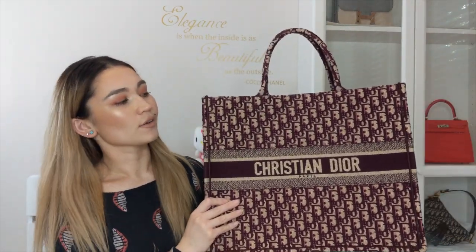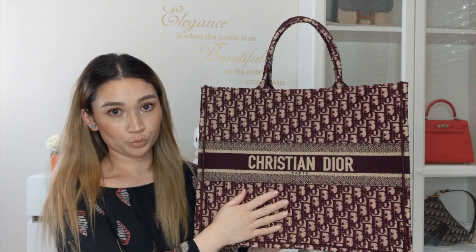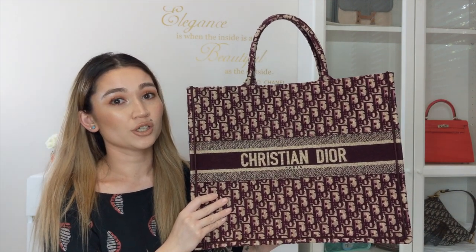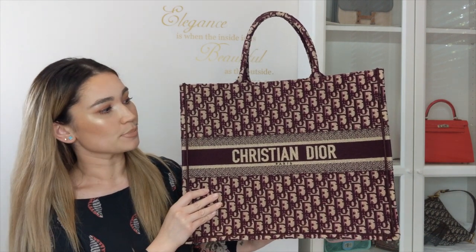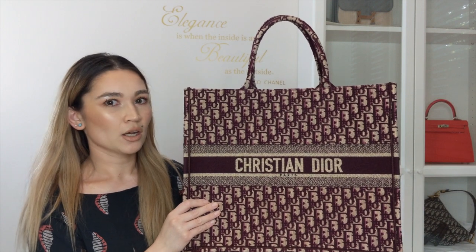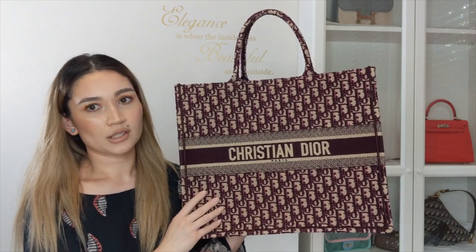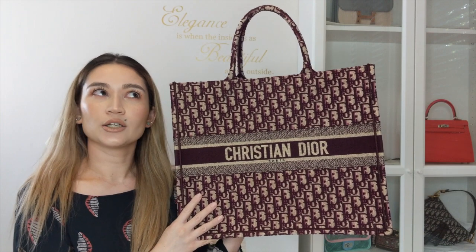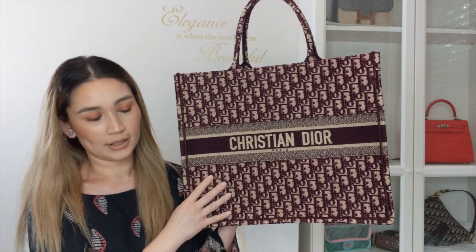When it comes to the retail price of this bag, in Australia it costs $3,800 for any of the canvas oblique styles. It previously was $3,400, which was the price back in mid-September, and before that in May it was around $2,800. In Europe the price is €2,100 for the oblique canvas, and in the US the last I know as of five weeks ago was $2,700 USD for the oblique canvas.